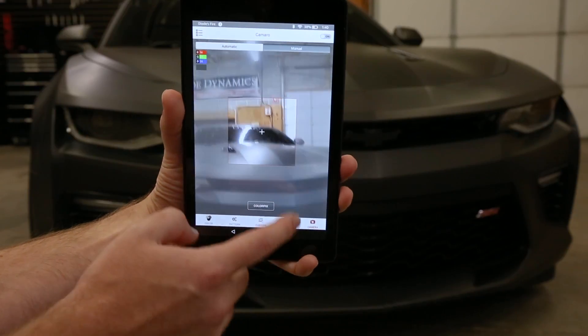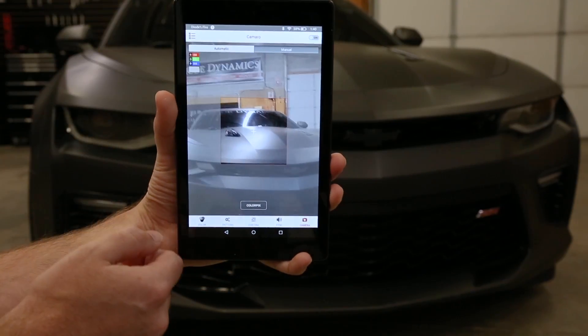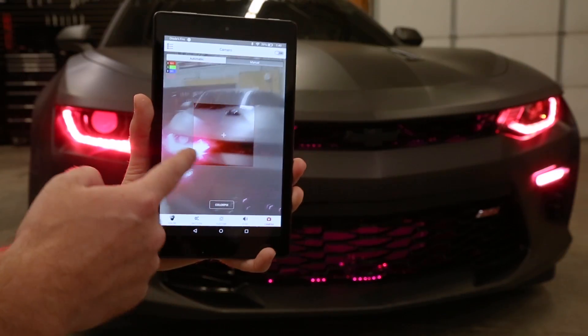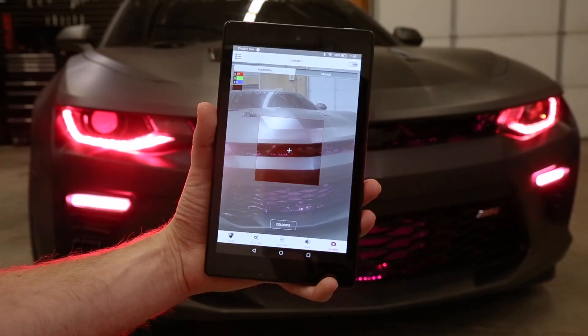The last mode is our camera function. As you can see, we're actually looking through the camera on the tablet here. If we angle it at something with some color — say the sign in the background — and hit the button here, we're basically going to try to match that color to whatever you're seeing in the camera. Really neat feature.